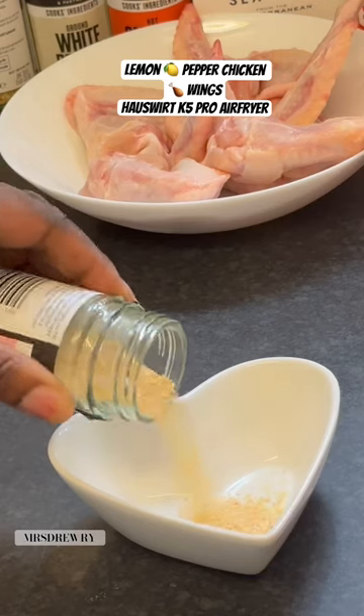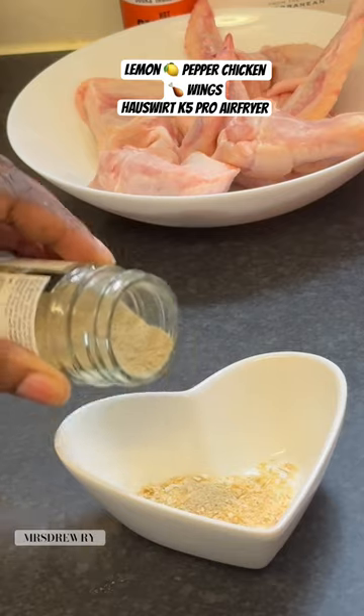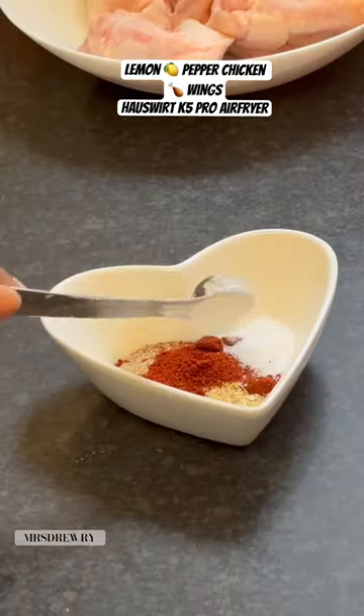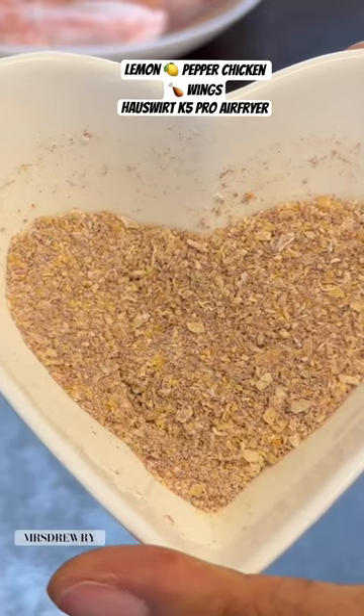Let's make lemon pepper chicken. You need garlic granules, onion granules, white pepper, smoked paprika, salt to taste, and corn flour. Mix it well and set it aside. Now wash your chicken wings and cut them into two, then transfer them into a large bowl.